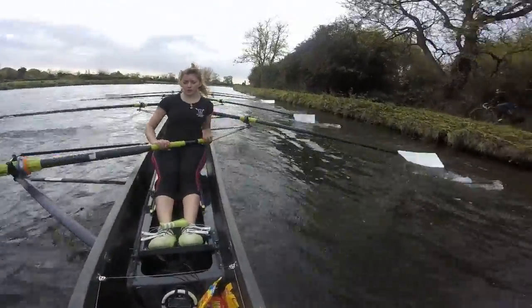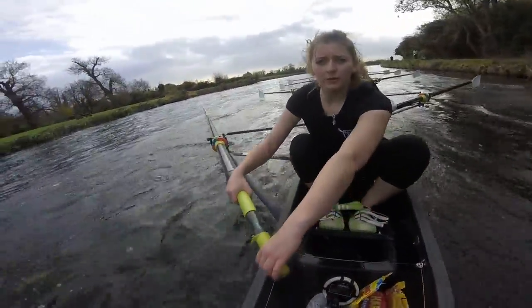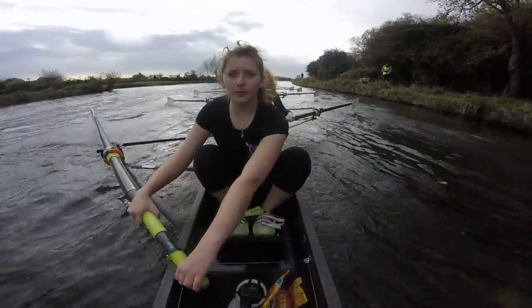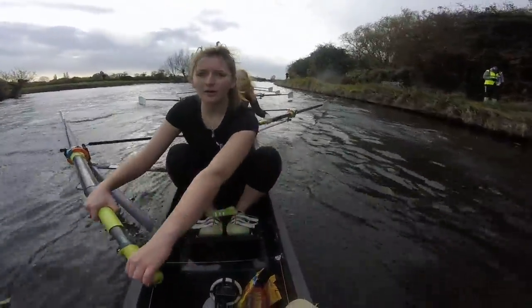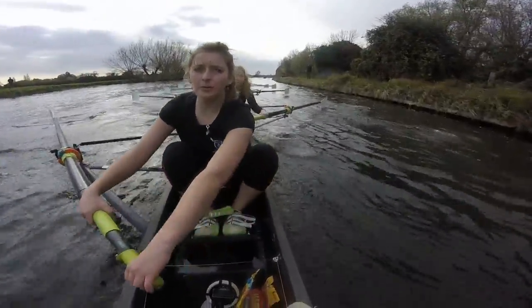Build it through. Build it through. Build it through. Don't get snatchy. Build it through — keep that length. Build it through. Build it through. Okay ladies — onto the straight. Here's our ten. Here's where we push it. Here's where we lengthen it. Let's have it. Ready, and go.